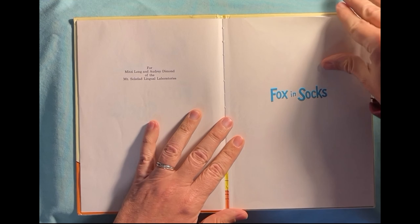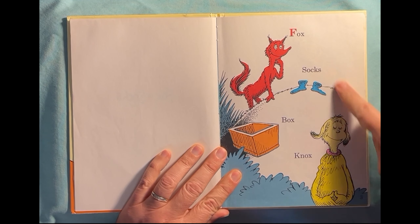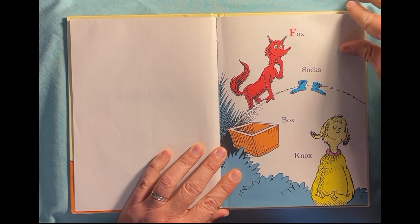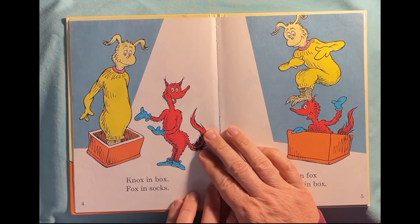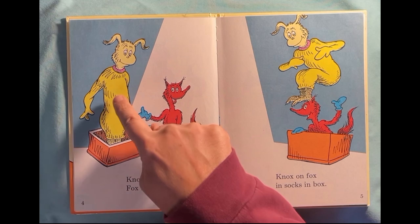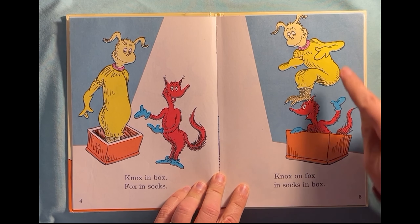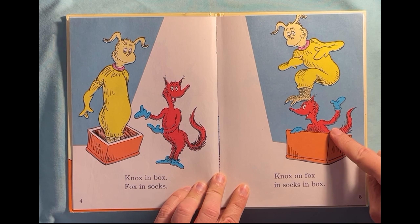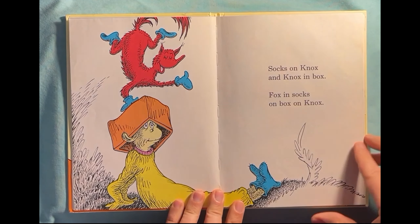It says good books. Fox, Socks, Box, Knox. See how they all rhyme? Sound the same? Words that sound the same — rhyme. Knox in Box, Fox in Socks. He's a Knox in a box, and socks on a box. Knox on Fox, and socks in a box. Dr. Seuss loves to do funny rhyming.